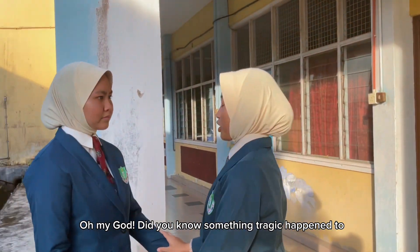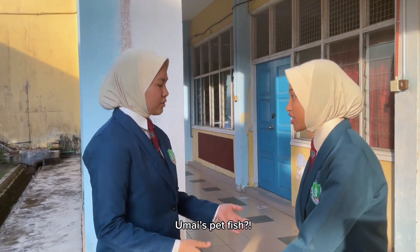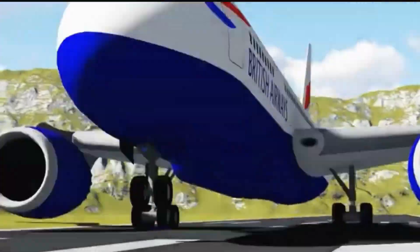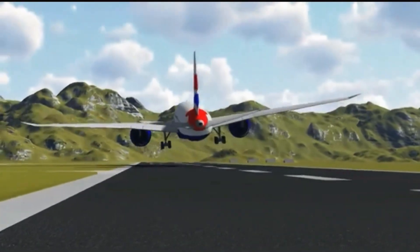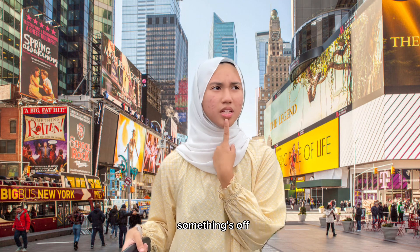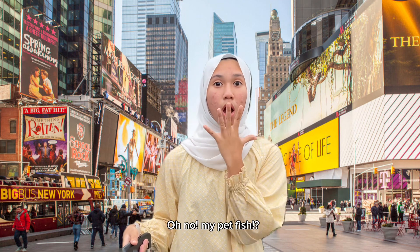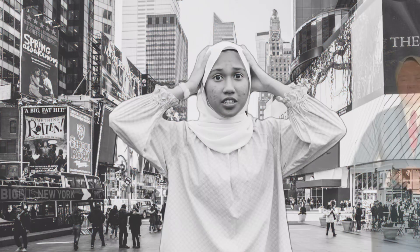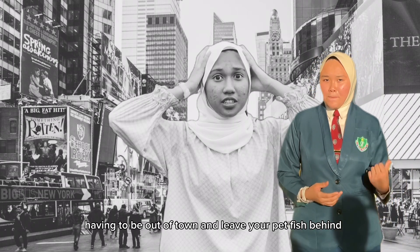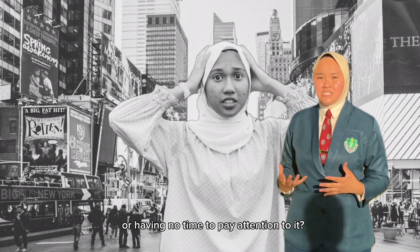Do you know something tragic that happened to Umaira's pet fish? Something's off. Oh no! My pet fish! Has this problem ever happened to you? Having to be out of town and leave your pet fish behind, or having no time to pay attention to it?